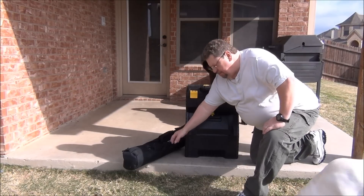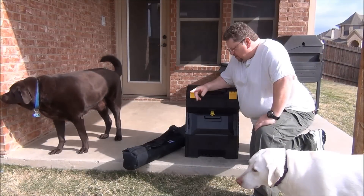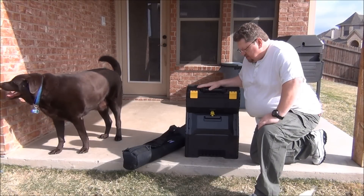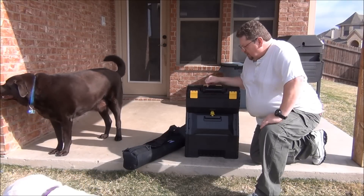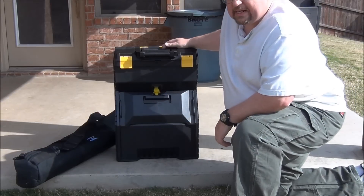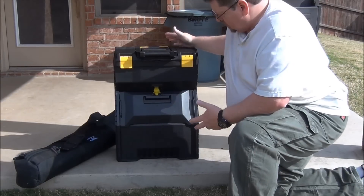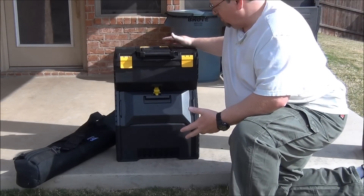I've got my buddy pole antenna in this bag — I'll show you that in more detail in another video. I kind of wanted to give you a better idea about how I carry the radio and all the power and that kind of stuff in this little box. This is a Stanley toolbox. I actually bought this at Walmart for $19.95 just before Christmas, and it seems to hold everything I need just fine.